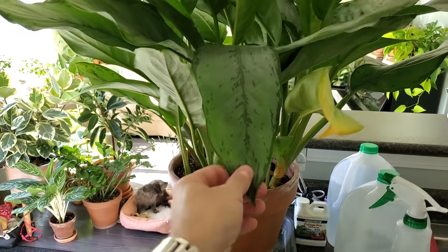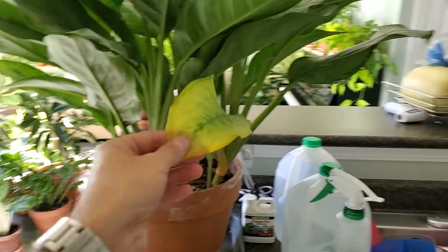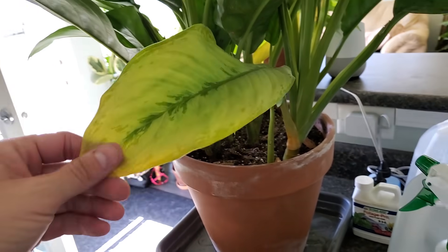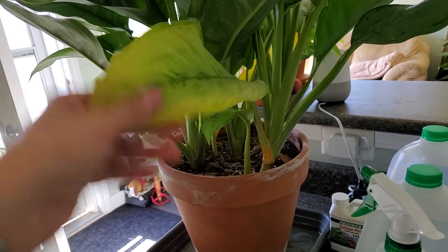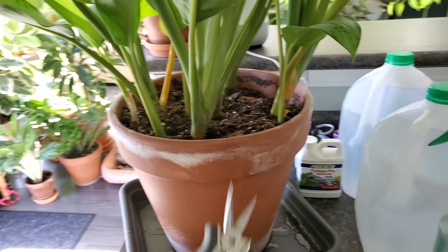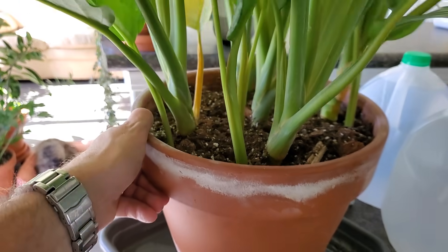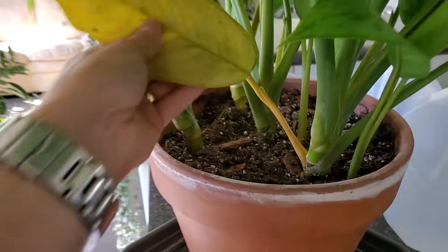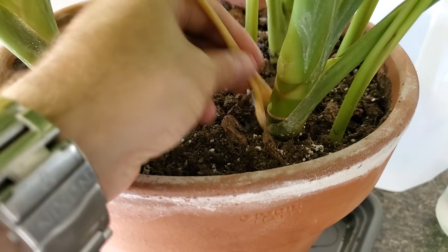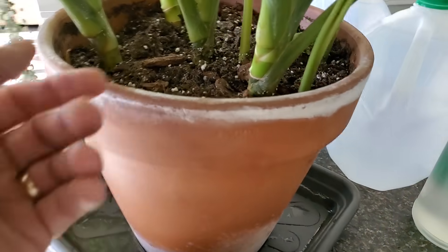This next one is my large Aglaonema BJ Freeman — it's in my basement right beside the Birds of Paradise. It's getting a few yellow leaves; I know I've been under-watering it, the soil is always extremely dry. These lower leaves are either because it's pushing out new growth or it's telling me it needs more water. You can snip them off with pruning shears or just peel away the debris — I'm just going to pull them off.